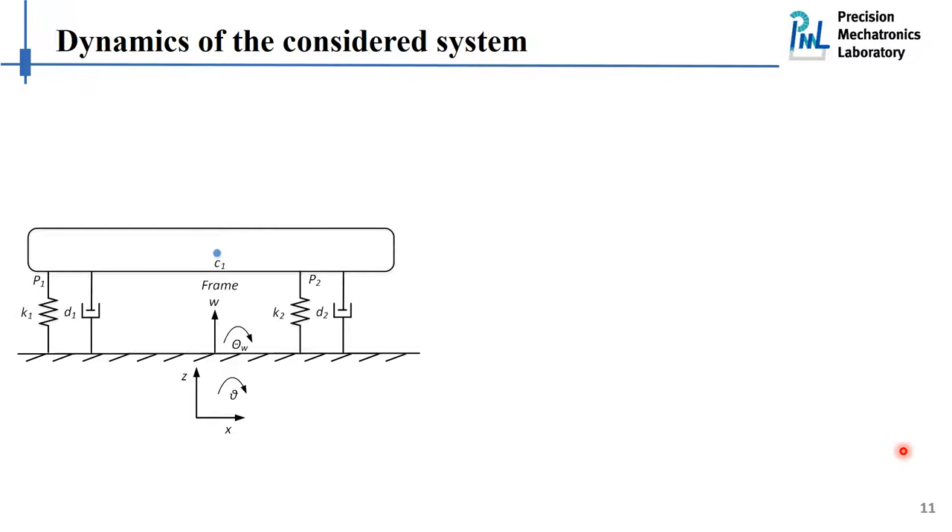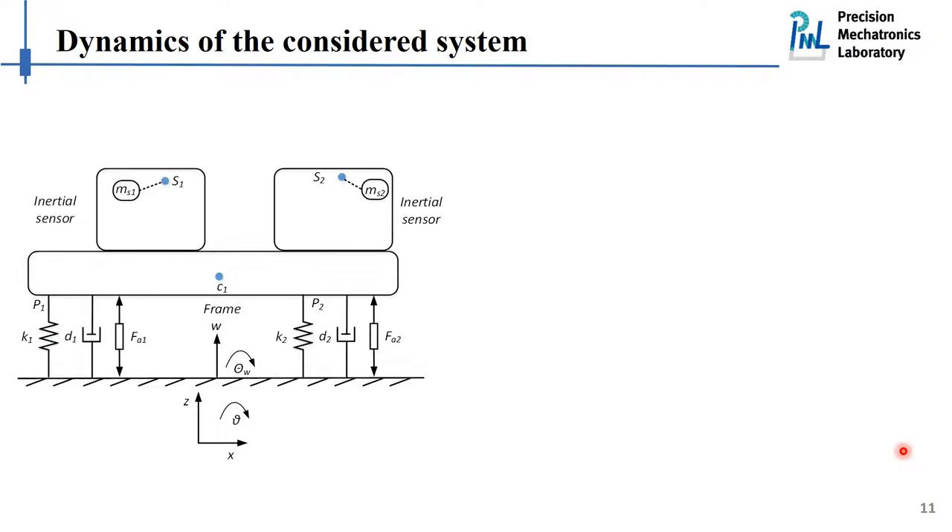Having understood how inertial sensors work in practice, let's consider how to use them to actively isolate the platform shown in this slide from ground excitations. Basically this is a two-degree-of-freedom system, so it is common practice to place two actuators and two sensors to have full control authority. Before control, we do some dynamic analysis to obtain the control plants. We propose to do the analysis separately for the inertial sensors and for the primary structures, and then combine the dynamics of those sub-systems using an impedance method, which allows us to easily extend this approach to more complicated structures.